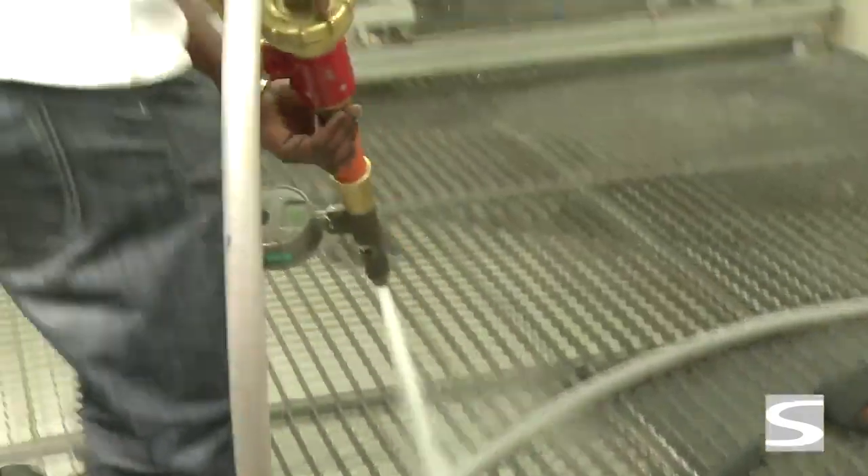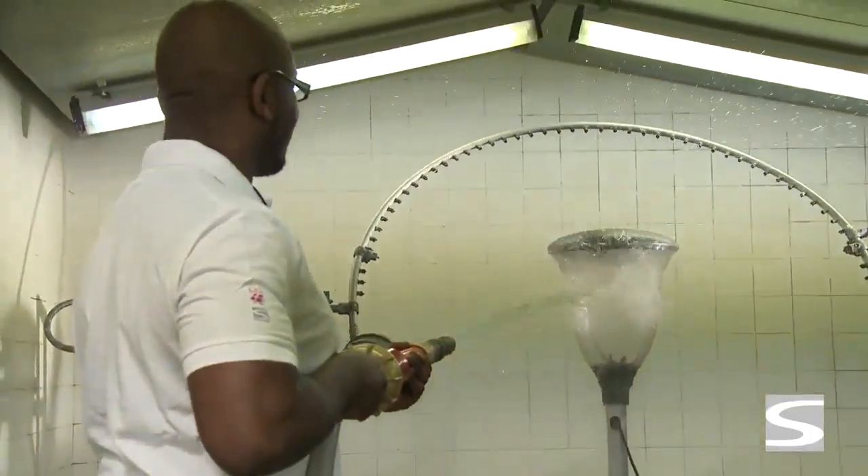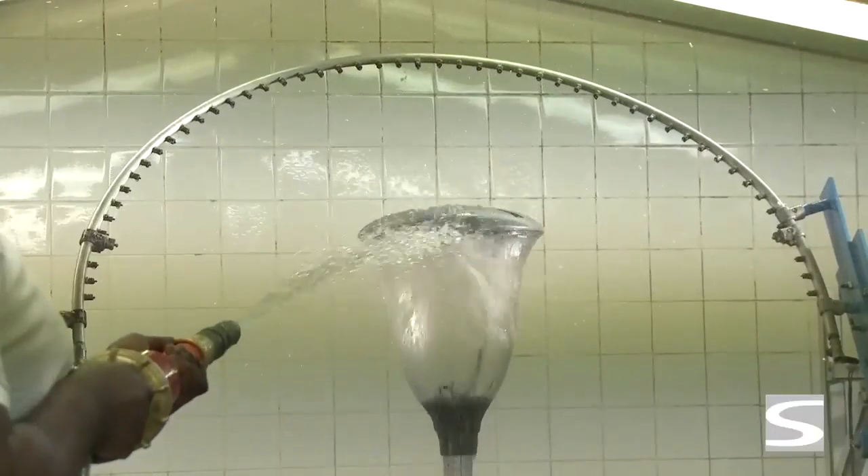For IP 5 and 6, a high pressure water jet is used from a three meter distance. Parts of the luminaire sensitive to water penetration are more heavily sprinkled.